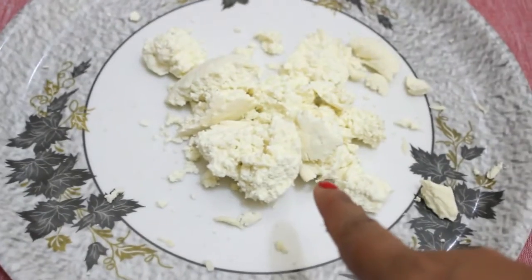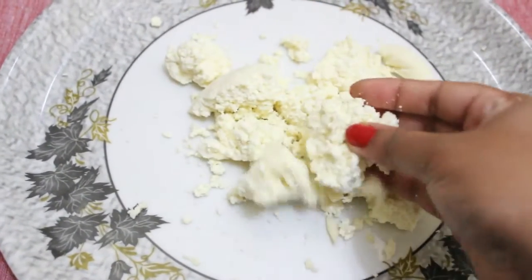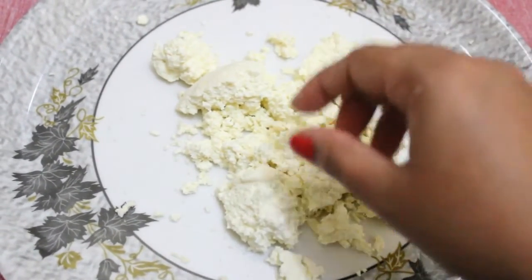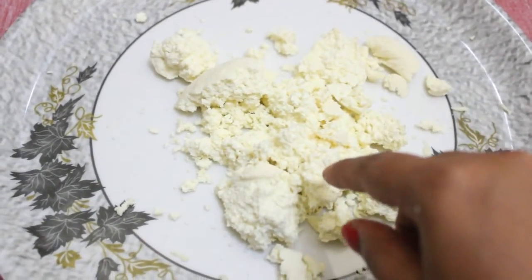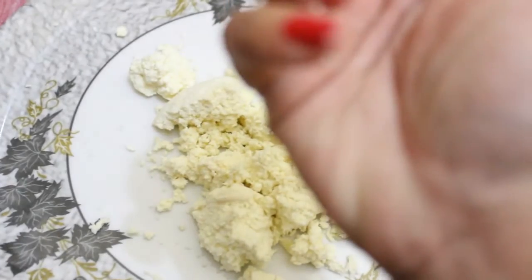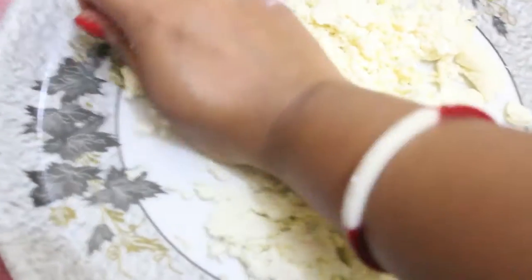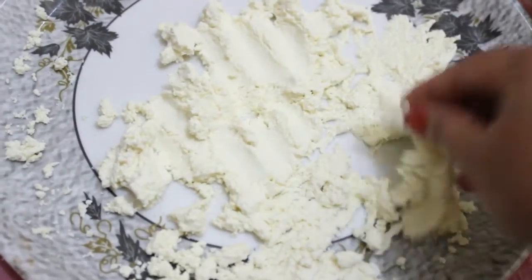After 15 to 20 minutes of tying in the muslin cloth, our chayna will look like this, and the moisture has been removed. Now we have to knead it very well until it becomes soft. You have to do this with the back of the palm. After 5 minutes of kneading, our chayna has become soft.